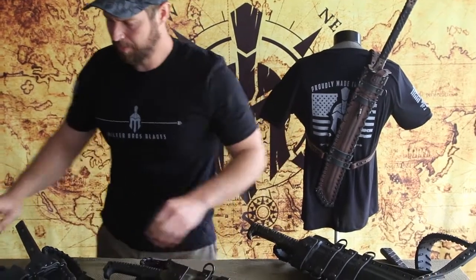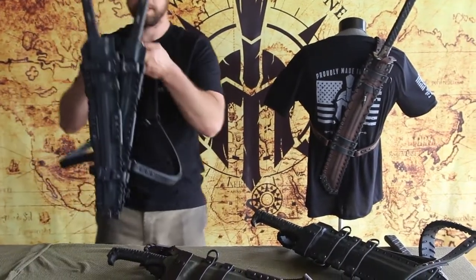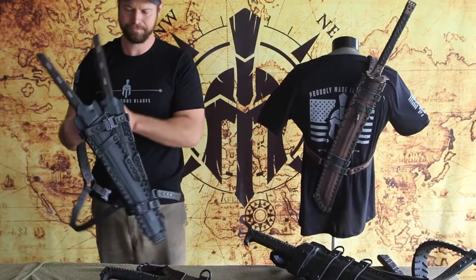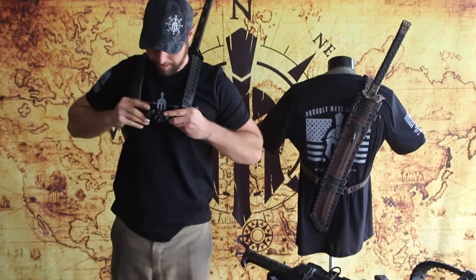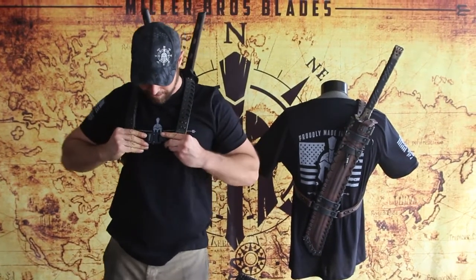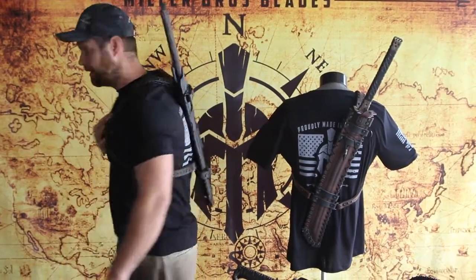Here is an example of two swords mounted with the same kind of idea. These are two M12 swords — just a good way to carry two swords.